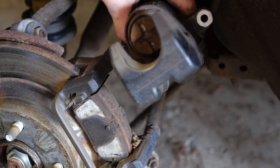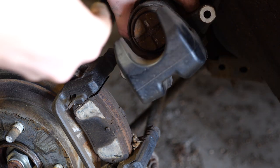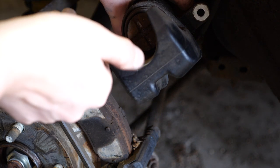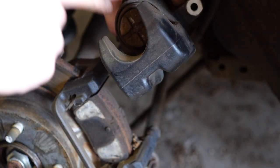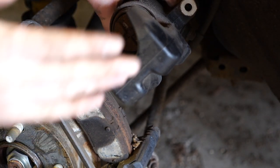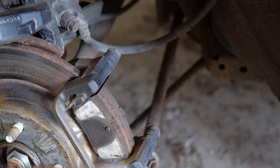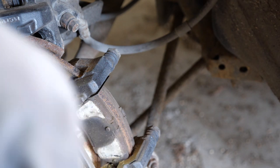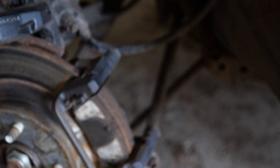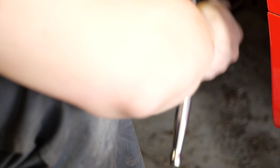Here's the rear caliper with the piston in it. You can see the piston is slightly different — it's got a cross on the front and you need to screw it in instead of just pushing like the front. I've got the special tool to screw that in, because the rear piston twists and pushes as opposed to just pushing. Now I'm going to take the two bolts off that hold the caliper carrier onto the hub and put a little bit of penetrating fluid on them — the world-famous WD-40.